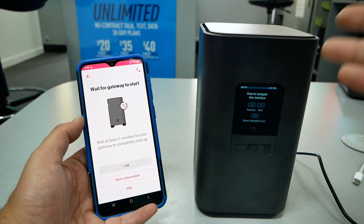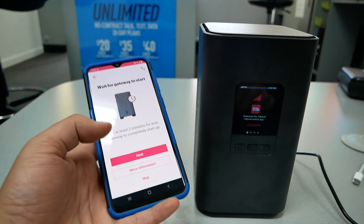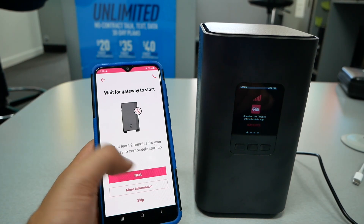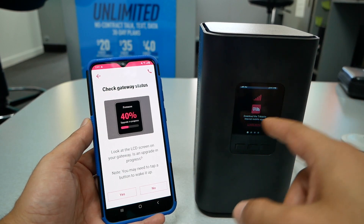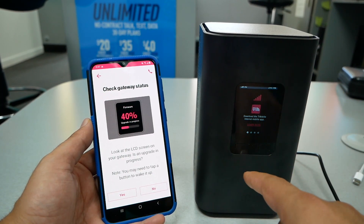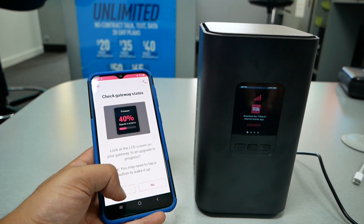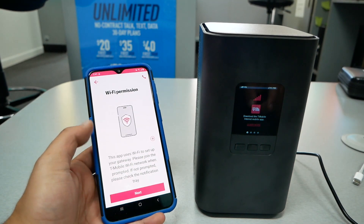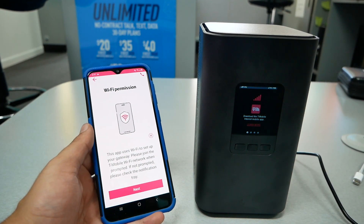I've already scanned the barcode. It now says 'Connect Power' — we already did this, so go ahead and hit 'Next.' You have to allow two minutes for the gateway to start. After waiting two minutes it will say 'Next,' so go ahead and tap next. It might ask you to upgrade the firmware — I don't see any upgrade right now, so I would just say 'No' for now since there is no upgrade available.